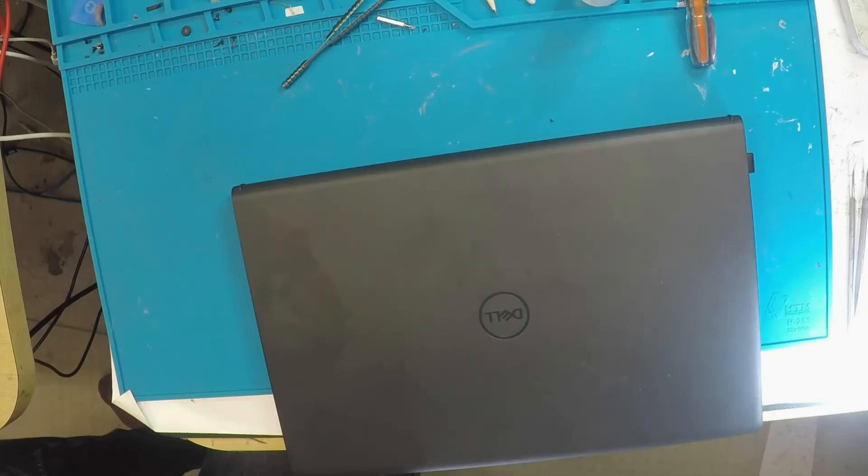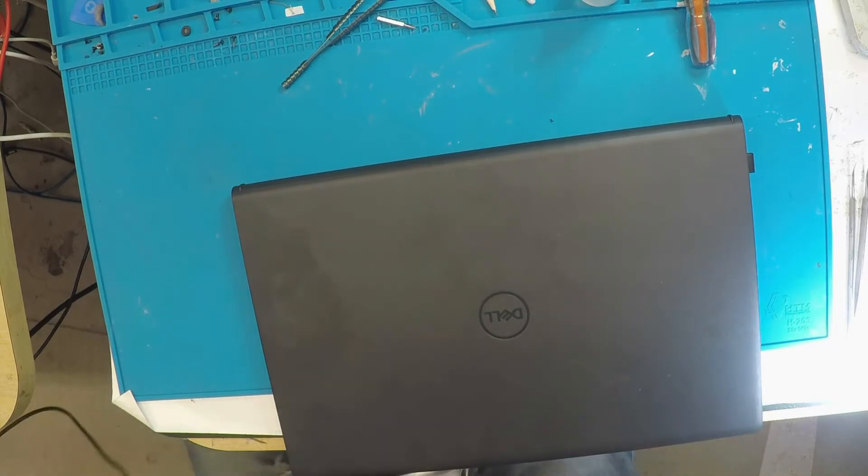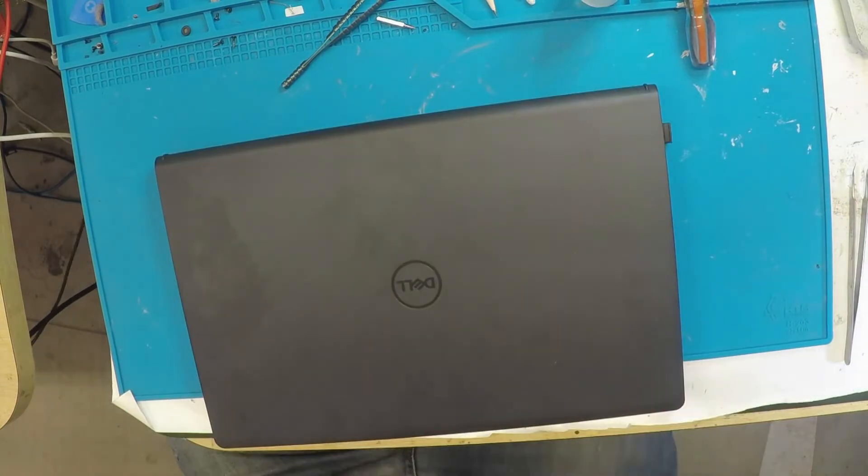We have here a tablet, and this guy has a really interesting issue. Apparently it had a hinge repair done, and after that the microphone doesn't work. Let's see if we can help them out.